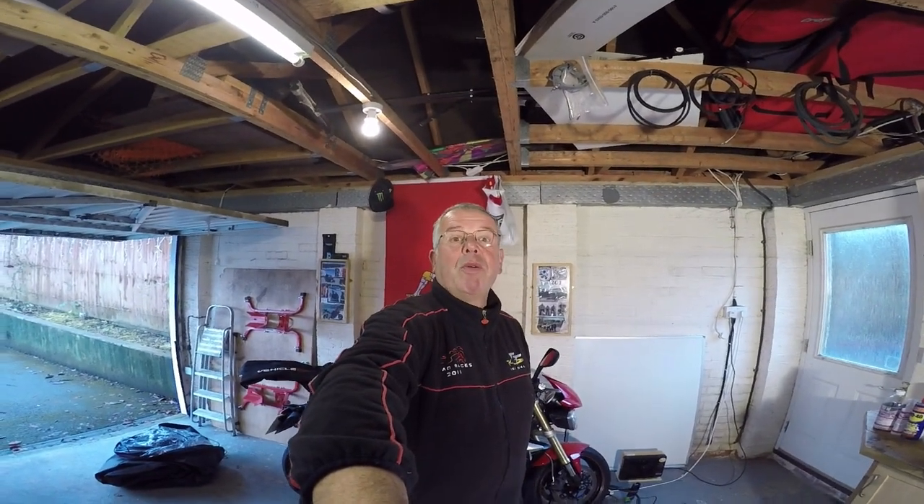Hi guys, welcome to the channel. Welcome to Bandiman HQ, which is my garage.